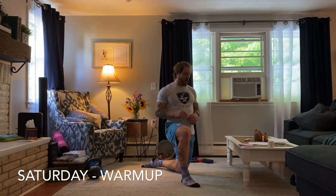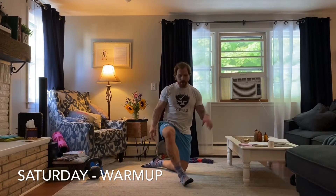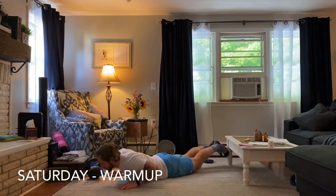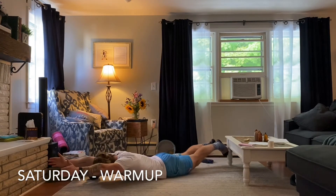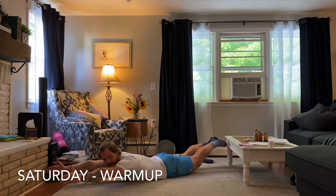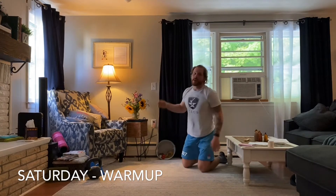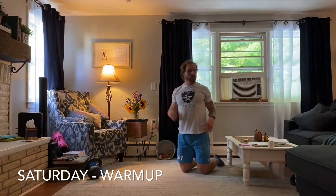The last piece of the warm-up is going to be a Superman hold. I'm going to come down to the ground and squeeze everything in my back to get into a nice arch position. Toes together, hands at shoulder width, and I'm just going to hold that for 20 seconds. That's going to wrap everything up for your warm-up.